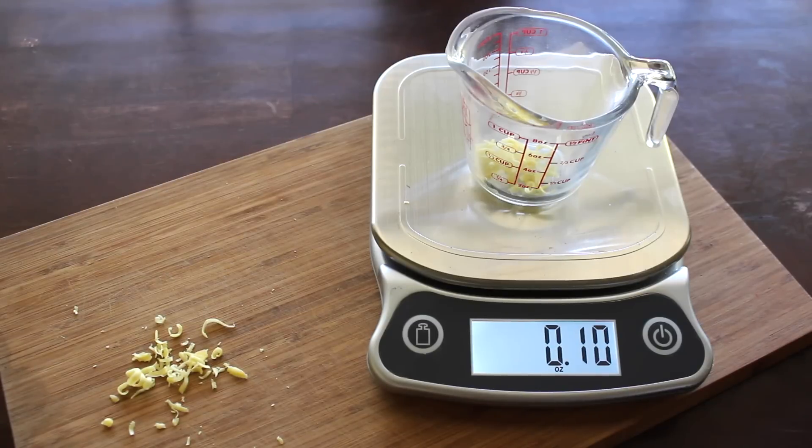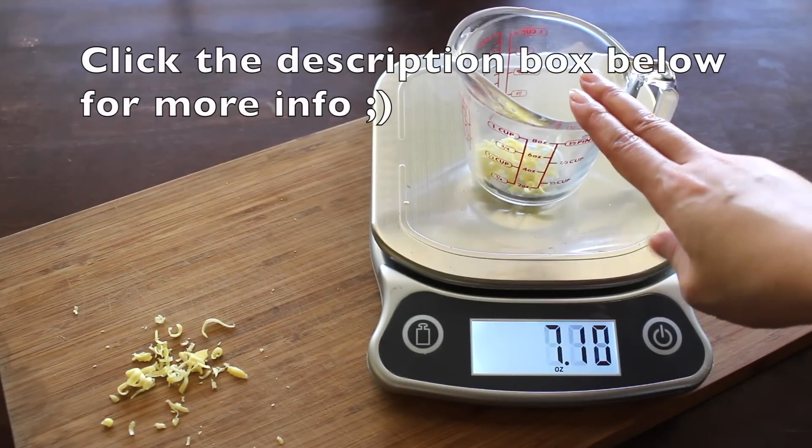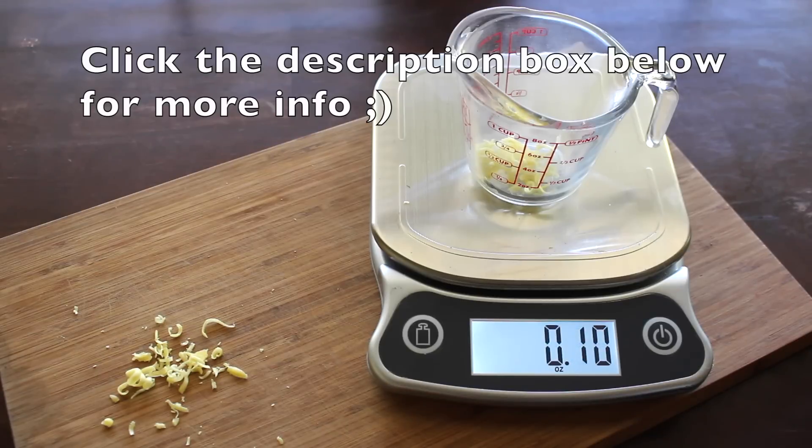Step number two: melt your wax in a double boiler or in 20 to 30 second bursts in the microwave. Whatever method you choose, go low and slow. Use dedicated materials because the wax is really difficult to get off. As you can see, I've measured it on a digital scale to get an accurate reading.